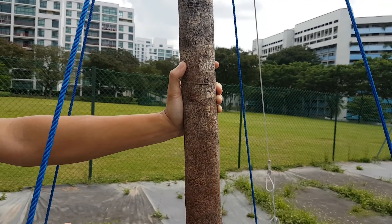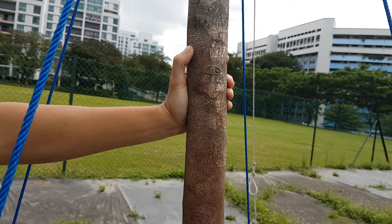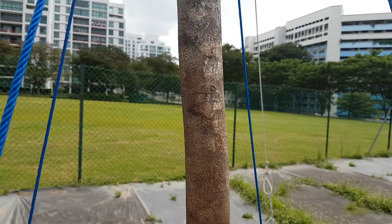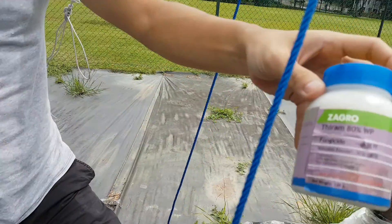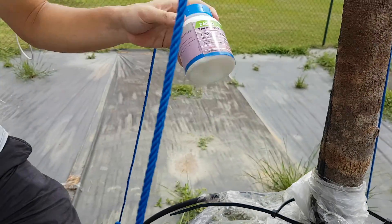We apply the oil and also apply the fungicide every week. Normally we apply the fungicide first on the trunk, let it dry, and then apply the oil on the surface. It's just a common fungicide — follow the instructions for dilution.